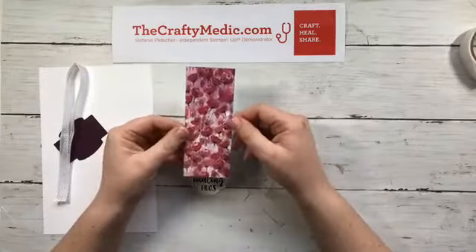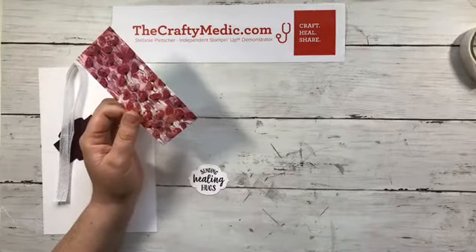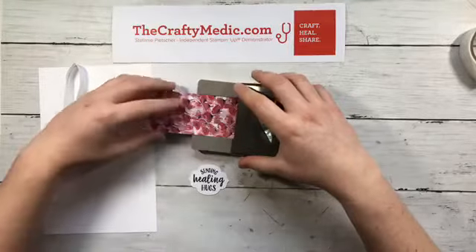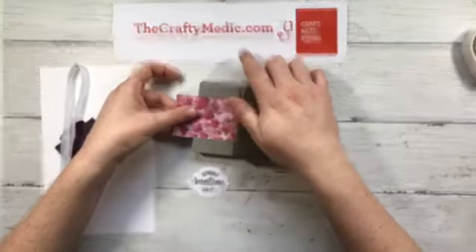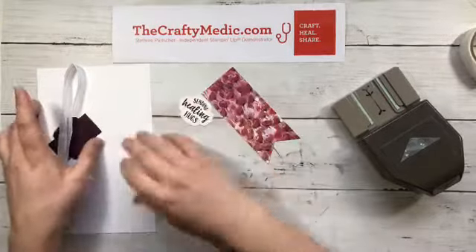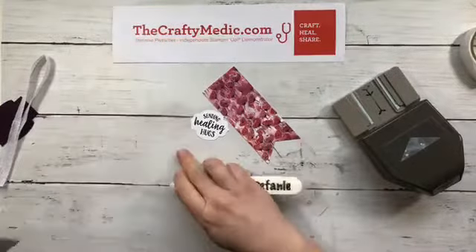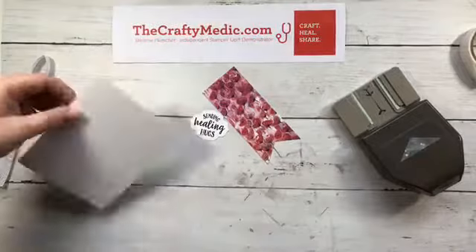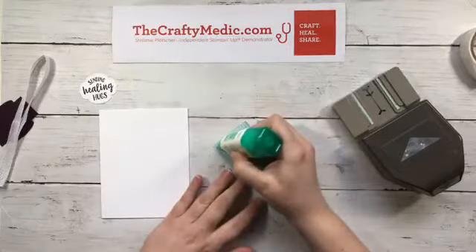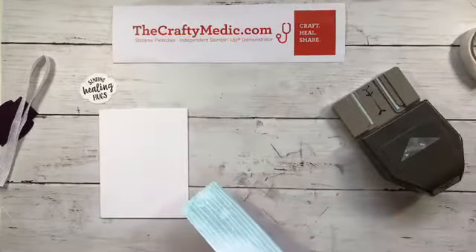We're using Blackberry Bliss ink for this. I'm going to ink it up and stamp our little die cut piece. Then we're going to take this designer series paper piece and cut a flag in the bottom. You can do this with scissors, square punches, or different tag punches, but I like my triple banner punch — it's the easy way. A two-inch wide strip of designer series paper, punch it and you get that done. Don't forget to use that bone folder to burnish your card.